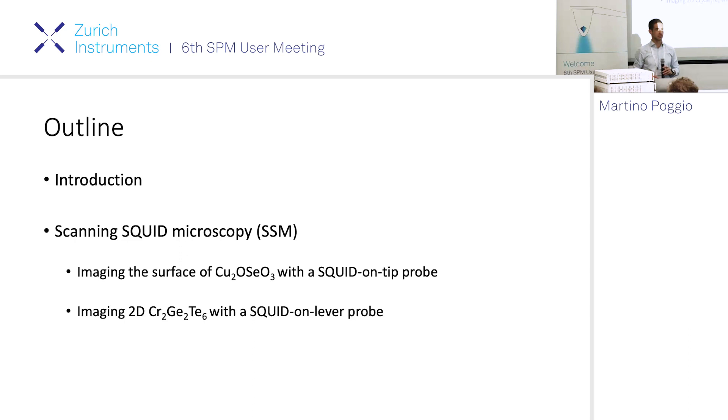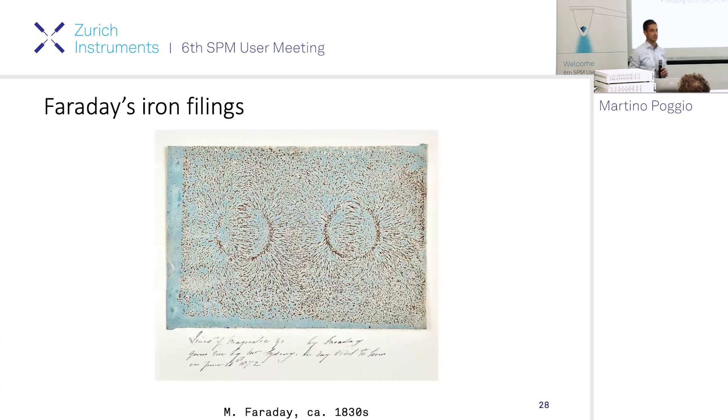Let me go forward with an outline. I'm going to start with a brief introduction on scanning probe microscopy, especially imaging of weak magnetic field patterns. Then I'll talk about two particular experiments we did in our lab recently - very recent unpublished work - one with a SQUID on tip probe and another with what we call a SQUID on lever probe. One is on a chiral magnet, a bulk magnetic system, and the other is on a 2D system: chromium germanium telluride.